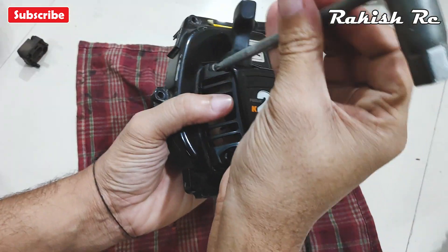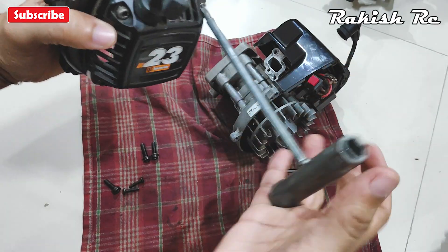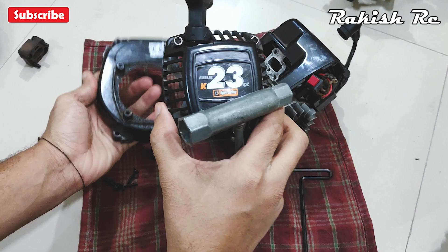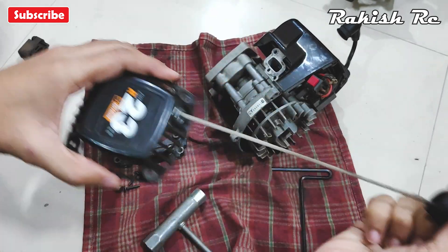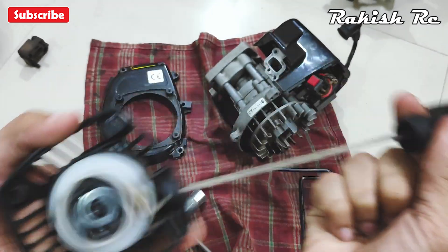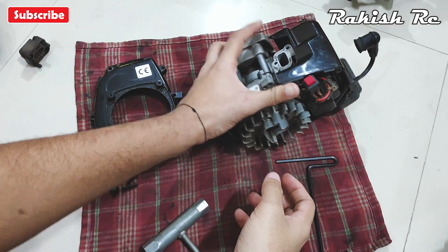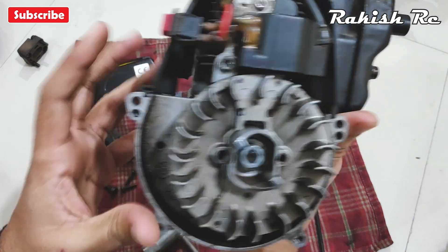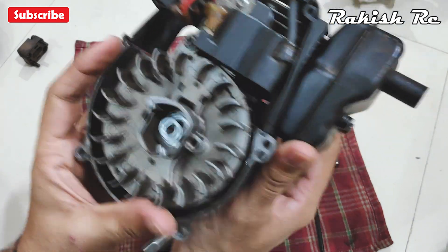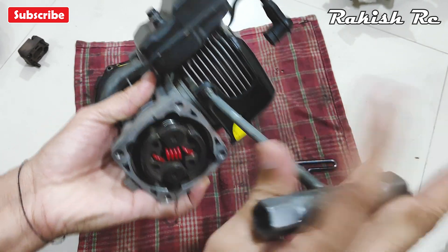Then I'll remove the pull start. The cord on my pull start is a bit loose — I have a replacement for that. Here we can see the flywheel and the ignition coil. To remove the top engine cover we need to remove this D5 screw.